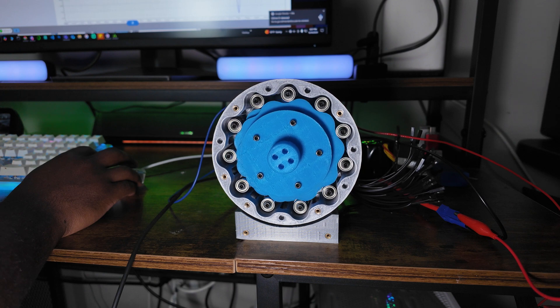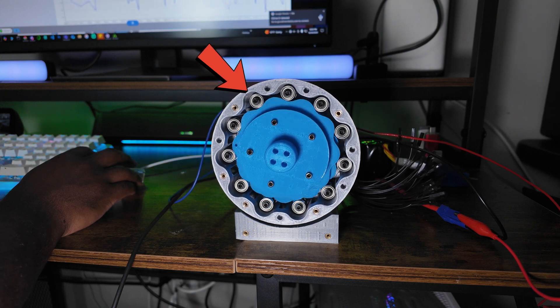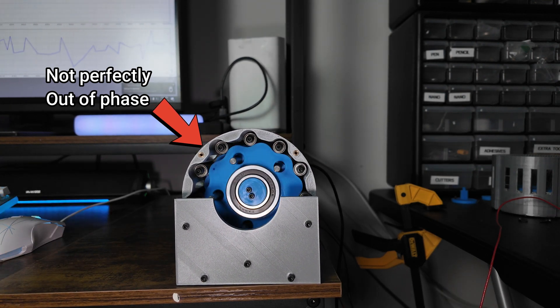Now we're going to switch gears and start working on the cycloidal gearbox. The main difference between a planetary and a cycloidal gearbox is that instead of gears, we use cycloidal discs. For every one rotation the motor makes on the input, one tooth of the disc rotates past one of the outer pins — so the gear ratio is simply the number of teeth on your disc. This one has 10 teeth for a 10 to 1 ratio. You need to use two discs that are 180 degrees out of phase from each other, because each one balances out the other — if you only use one disc, you're going to have a lot of vibration.